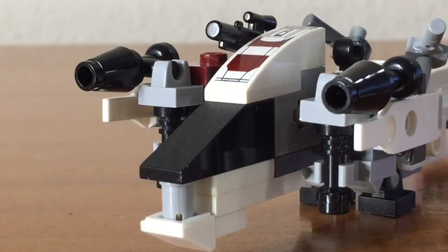Taking a look at the very rear of the speeder, you can see that there are some pieces from the original 75037 set, and also some of the techniques that went into the very back end of the speeder.